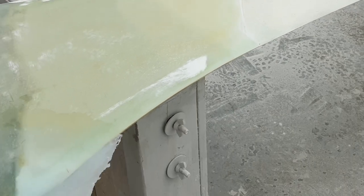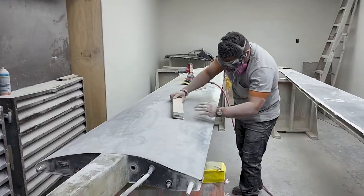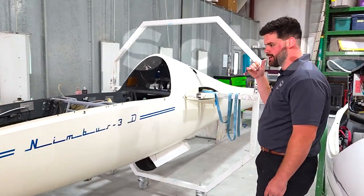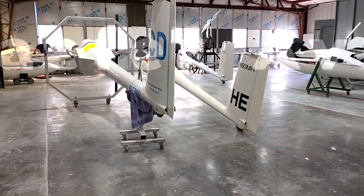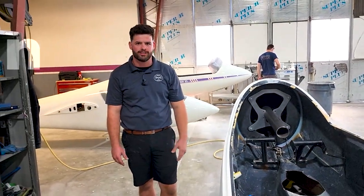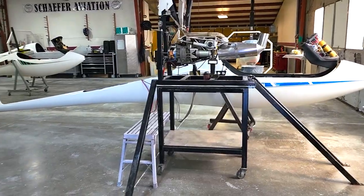Hello, I'm Sean with Wings and Wheels. We left off from our last video with a flap repair. All control surfaces have been removed. Now Danny Schaefer and crew will begin grinding and sanding off the old gel coat. Danny is the owner of Schaefer Aviation, specializing in glider repair, refinish, and inspection. He's a licensed glider pilot with over 12 years of experience working on sailplanes. Let's listen in.